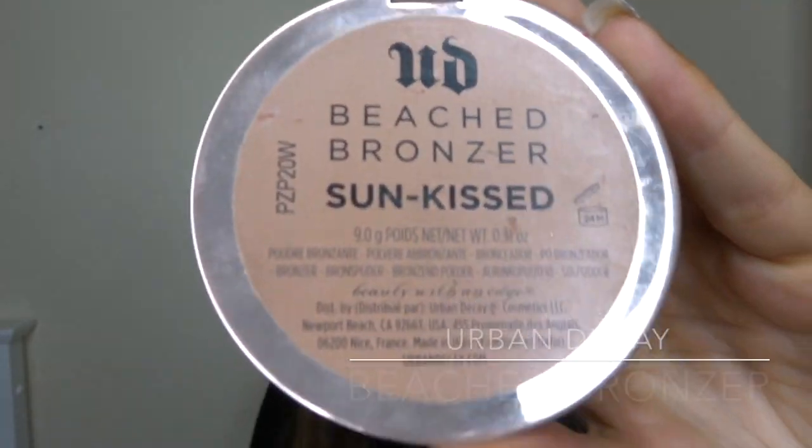Now I'm going to go in with the Urban Decay Beached bronzer in the shade Sun Kiss and this big Real Techniques brush, and just bronze up the rest of my face a little bit more.